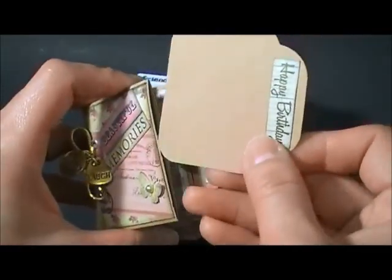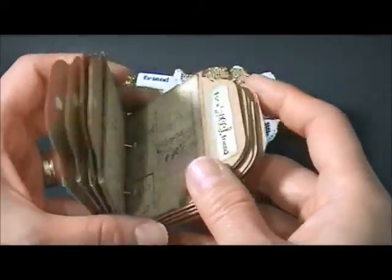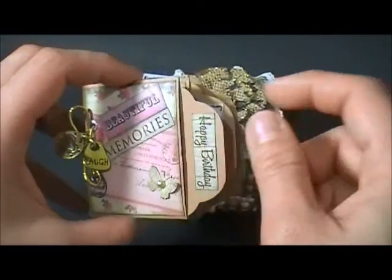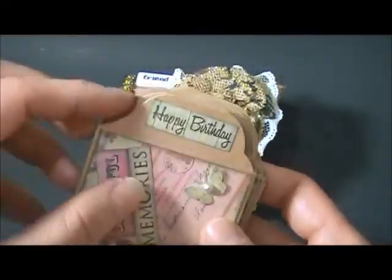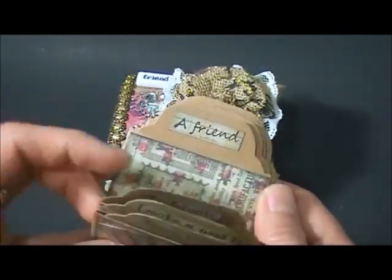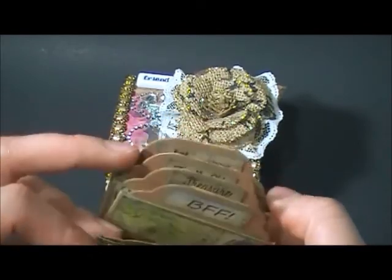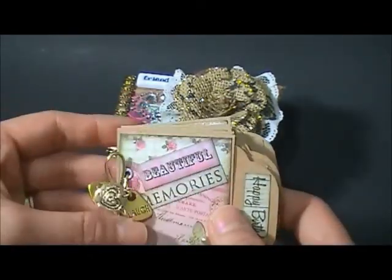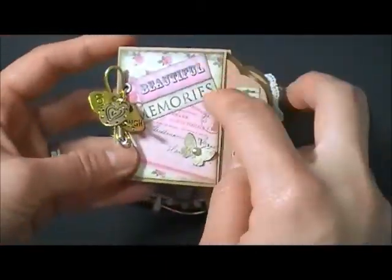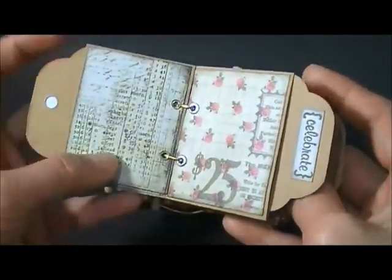This box is for a friend - it's for her birthday. There are lots of us in a group and we'll each write a message on a tag. I stamped every tag with different sentiments - it says 'happy birthday,' 'make a wish,' 'celebrate a friend,' 'for sweet friend,' all those things. I used Amy's sentiments stamp for that.